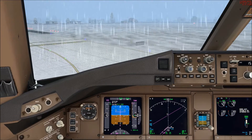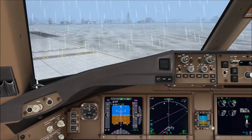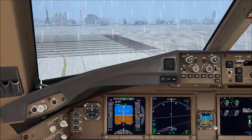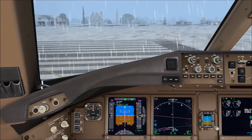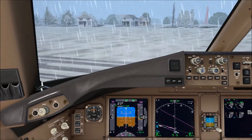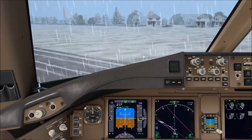Here we are approaching the holding point for runway 24. Once we line up in these very cold and icing conditions, we're going to have to do an engine run-up. The engine run-up is compulsory when the temperature is 3 degrees Celsius or lower and we're going to be using engine anti-ice on the ground.